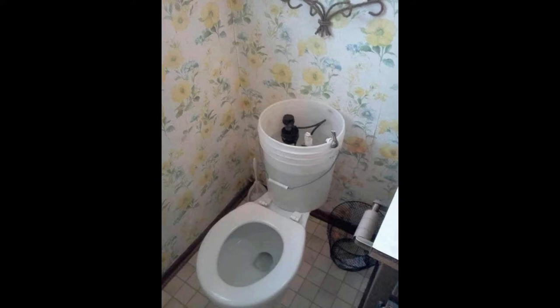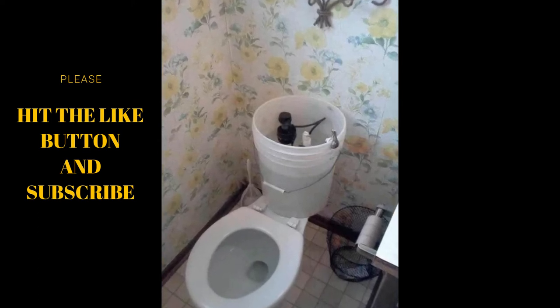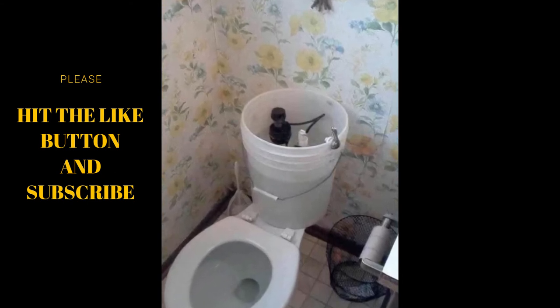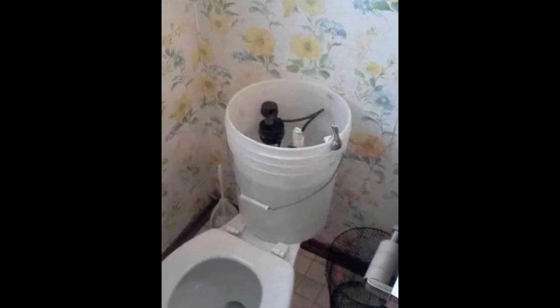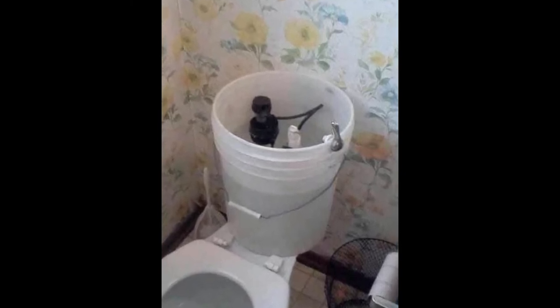Now I've got to say, this is pretty ingenious right here — this bucket. Even the handle on the bucket is facing straightforward. There's a lot of attention to detail on this. I'm not really sure how long it's going to last, but it's just flat-out ingenious right there.